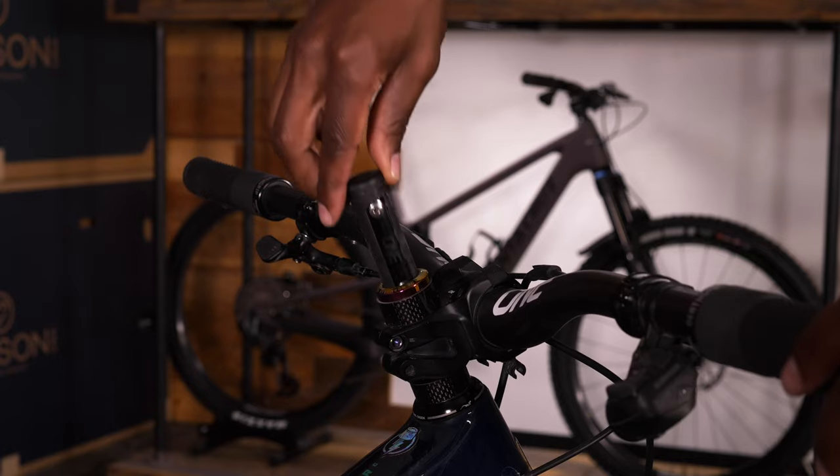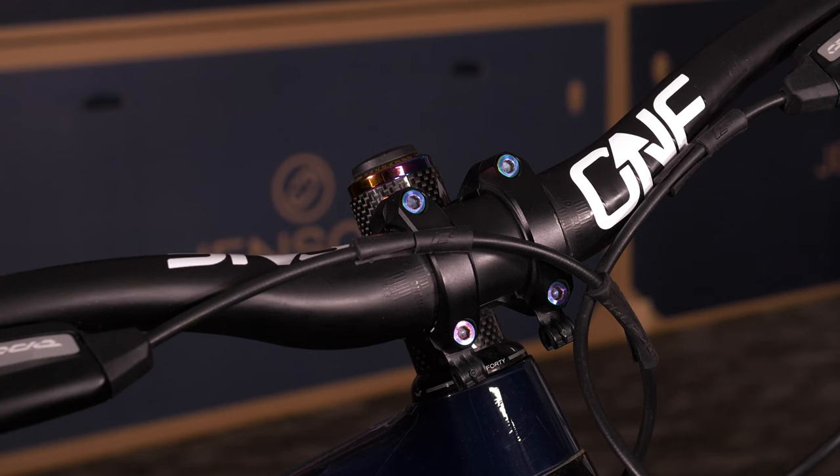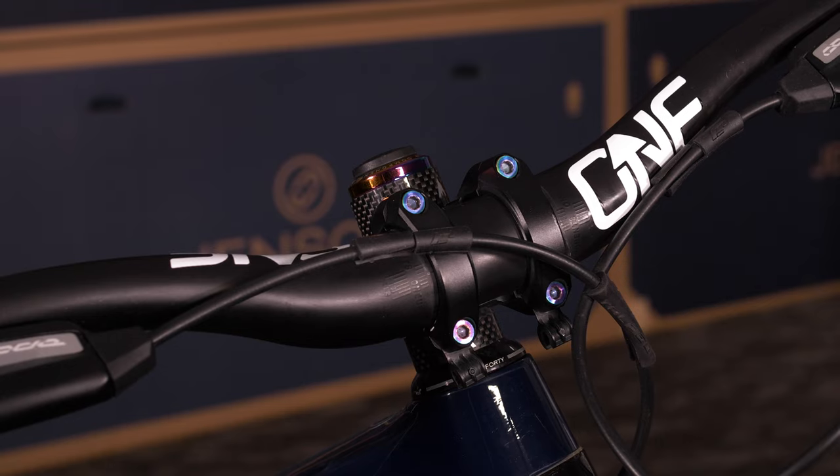We decided to break it down into two specific categories. One being your integrated system, where it's built into the bike itself that you're riding — keeps it sleek, keeps it flush, you're not really noticing it.